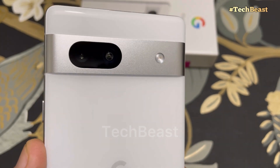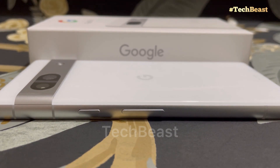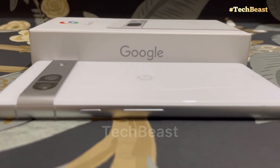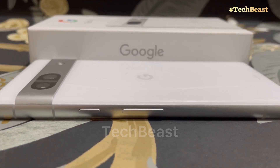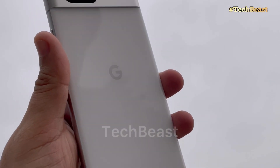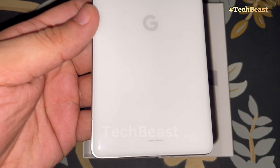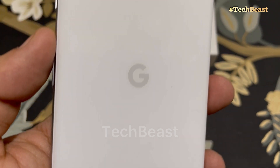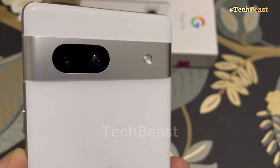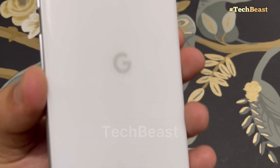The back is not plastic — it's a glass finish. This is the Google Pixel 7a and it has a futuristic look. It's a premium phone. If we check out the back, it's made in Vietnam. In the center we get the Google logo, and the camera strip gives it a futuristic look.